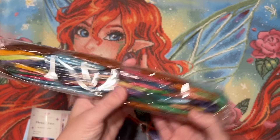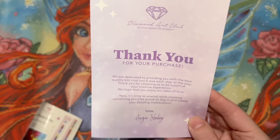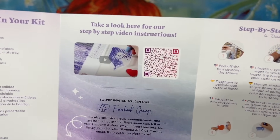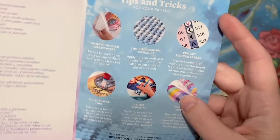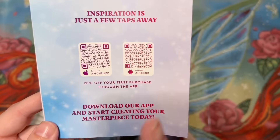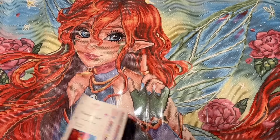We have our diamonds — we'll take a better look at those in a moment. Here we've got a pamphlet with helpful info: a thank you note on the front, your kit contents, and step-by-step instructions if you're a beginner — I also have a diamond painting for beginners video linked below. There's a link to the VIP Facebook group you can join after your first purchase, tips and tricks, another discount code, and QR codes for the mobile app where you also get 20% off your first in-app purchase.